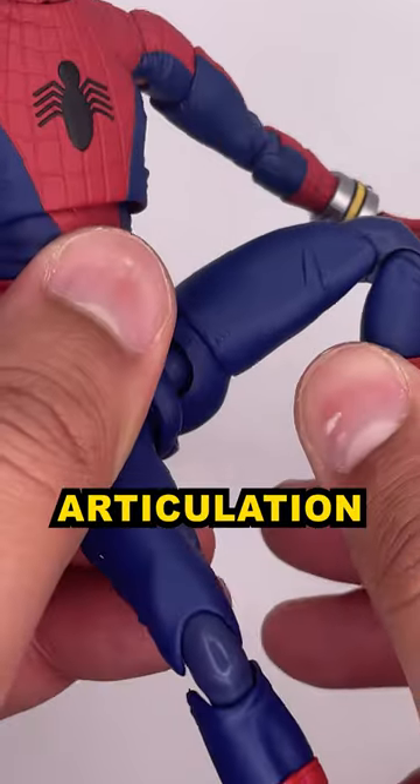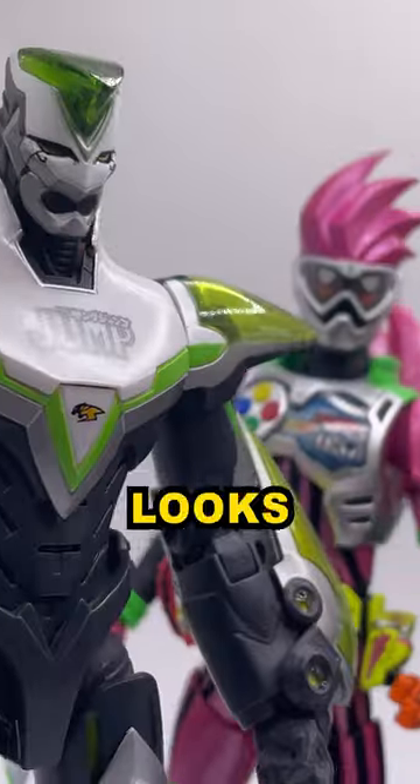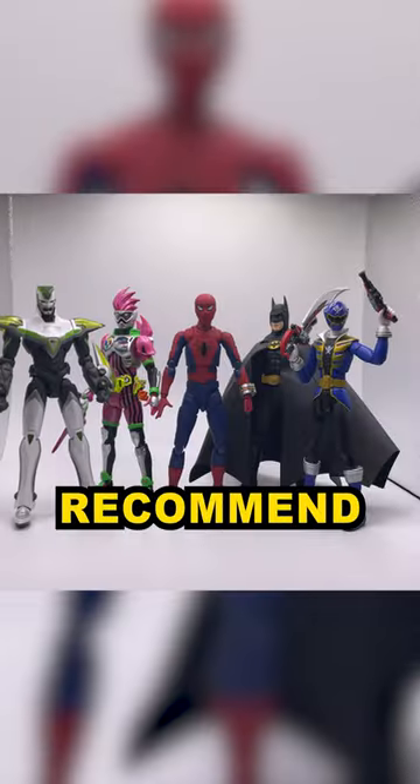Since it's a Figuarts figure, the articulation is excellent, so you can get some pretty dynamic poses with it. He looks great alongside other Figuarts figures, and I highly recommend this figure.